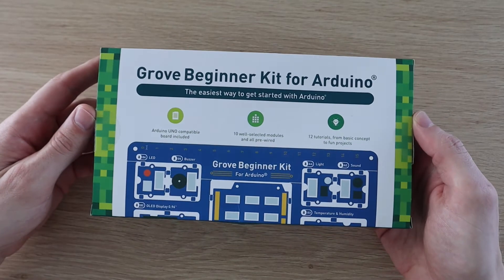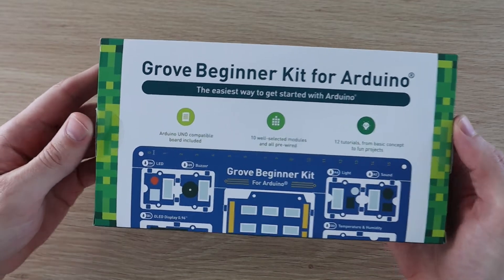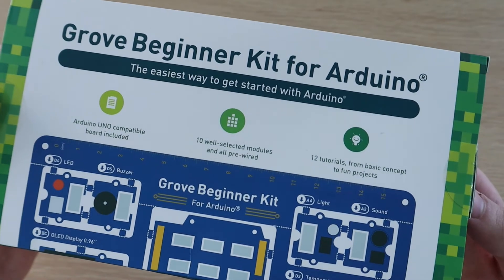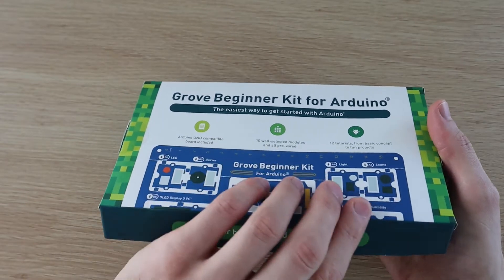This kit makes it really easy to get started with learning how to connect and program a number of different sensors and output devices, without having to worry about breadboards, jumpers, and small electronic components required to interface with the Arduino. The kit is called the Grove Beginner Kit and is available from Seeed Studio.